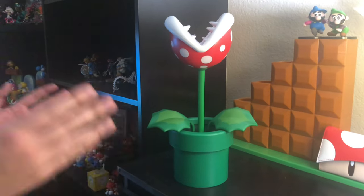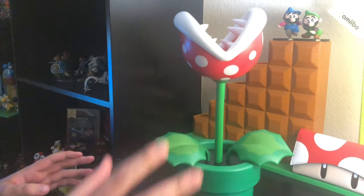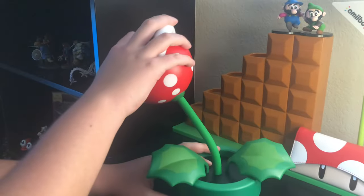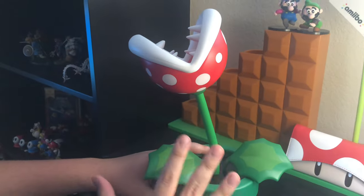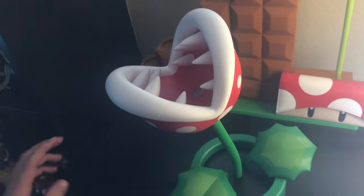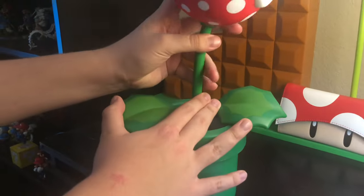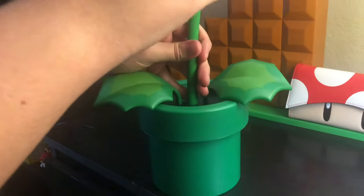This is the Piranha Plant lamp from Super Mario Brothers, and this lamp is very, very nice. There are two different versions of these lamps. This version that I got is, I believe, USB. The other one is not USB, so I think the other one takes batteries, but I'll leave it in the description down below.